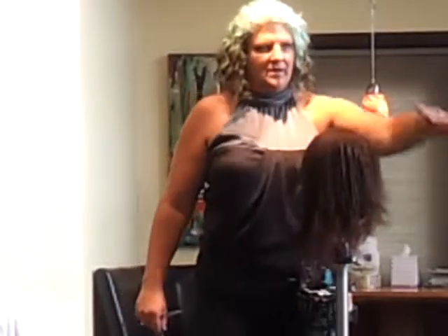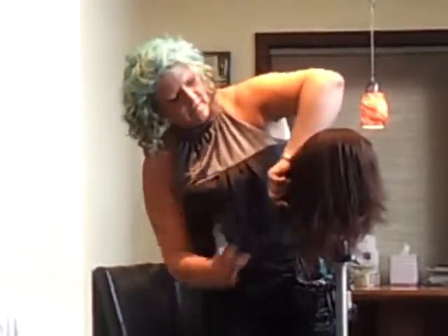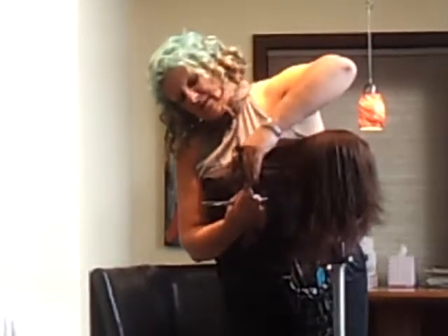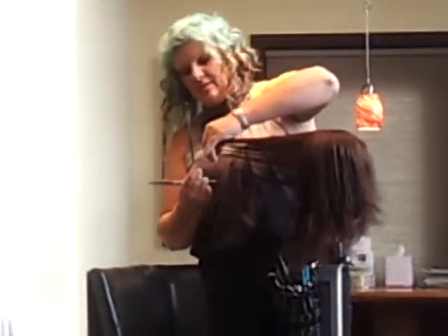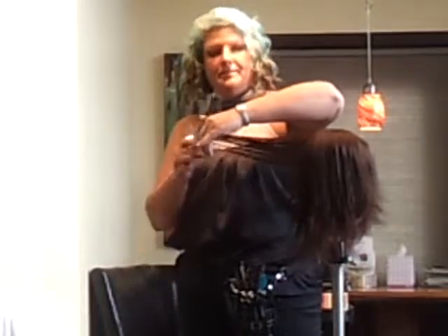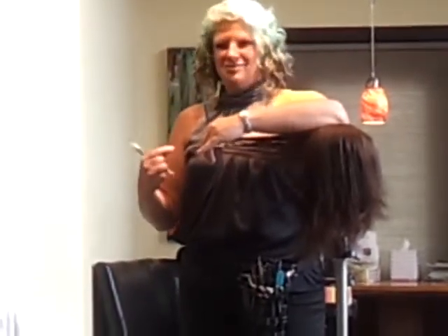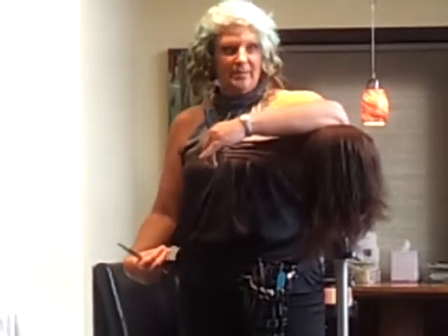That was quick and easy without all the layers. But if you layer it by over-directing and coming to that, you always end up with a little point right here which tends to lay very flat and heavy on the bottom.